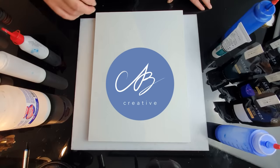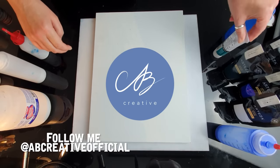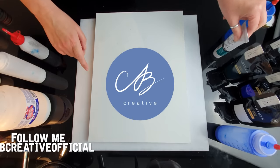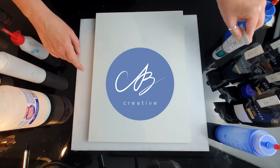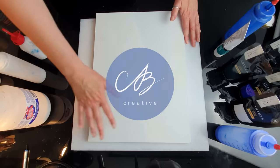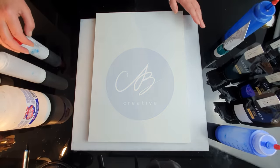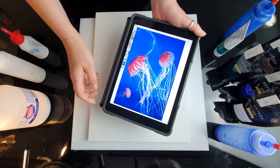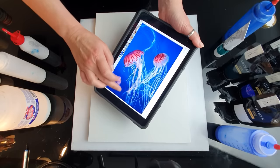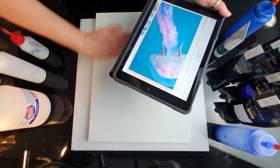Hello everyone, this is AB Creative, and some of you may know me from my Instagram page. Lots of my followers were asking me to show the process in detail, so this is actually my very first YouTube video. I've decided to paint some jellyfish today — jellyfish on a blue background. I'm going to show you which paints I'm going to use and how to mix them. I'm aiming to paint three jellyfish, and I'll change the blue background and add a bit of turquoise to create a gradation of color.